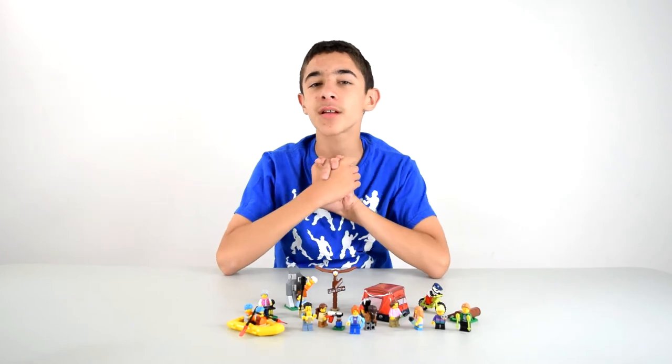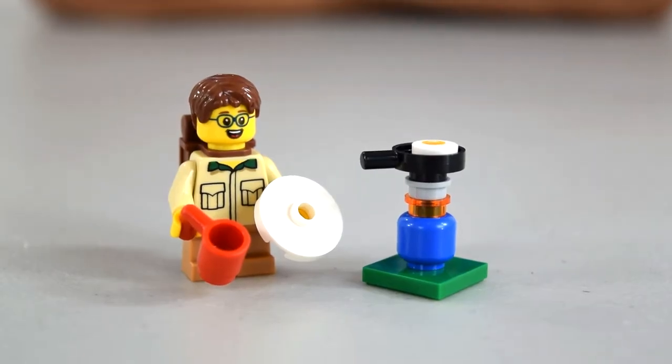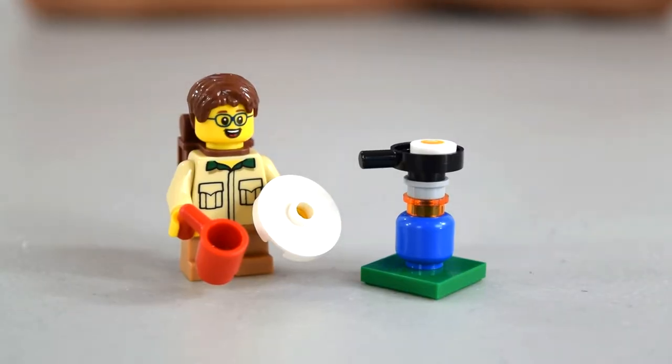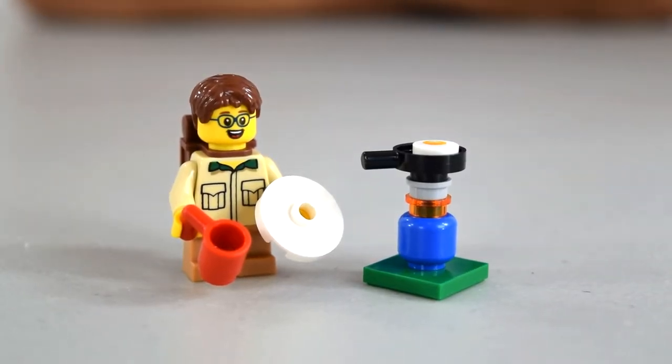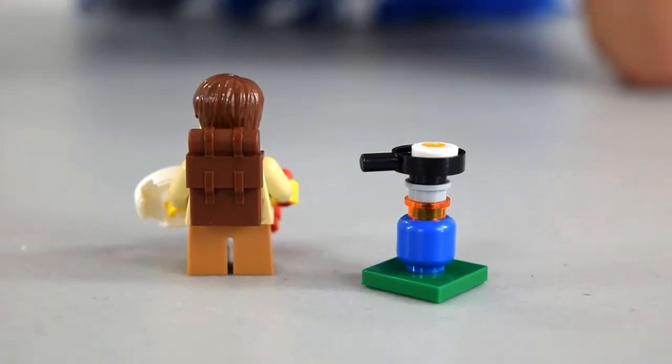All right guys, here is the completed set. Let's take a closer look. Here is the Boy Scout — you can see he's got his mug and plate for the egg that's on the little burner right there. It's pretty neat. You can see the burner is on a little piece of green which is supposed to be grass. The little boy's got a backpack, he's got glasses, and he's got a Boy Scout uniform.